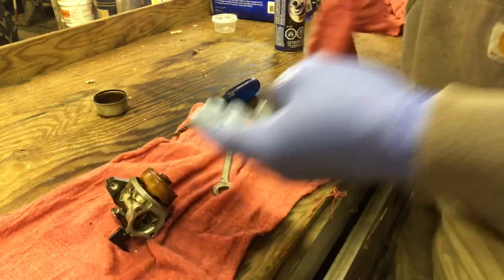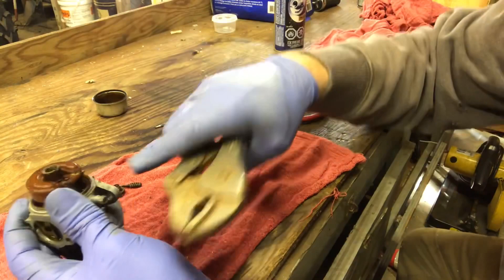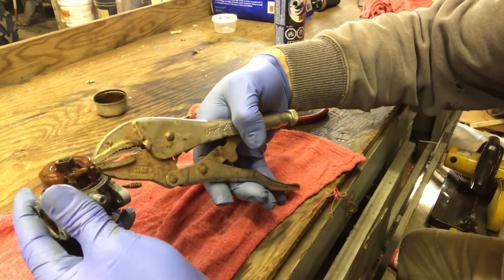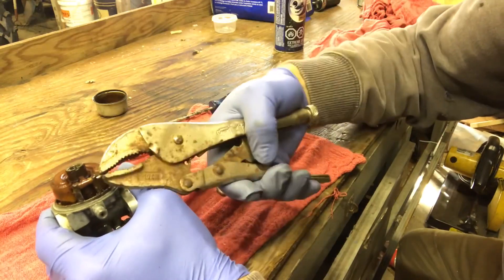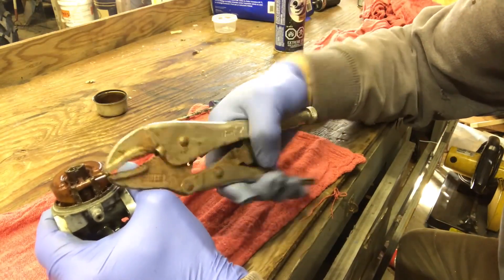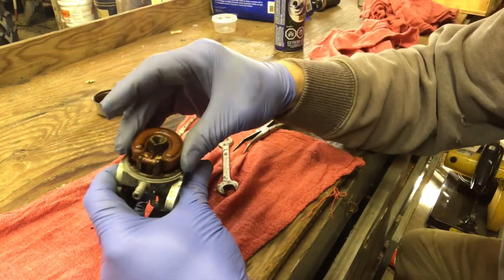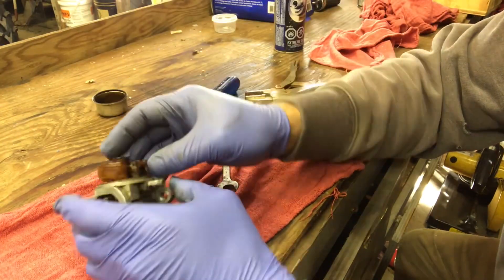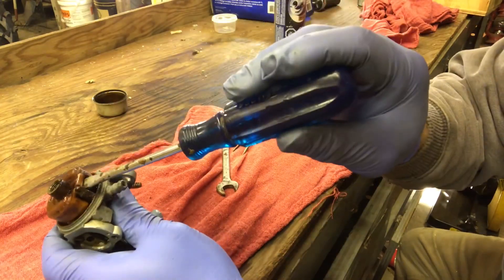We're gonna use vice grips, but normally you can just push this pin out and it comes out easy. But it is way way too stuck for that. We're gonna see if we can get this out - just be gentle because inside here is the needle.